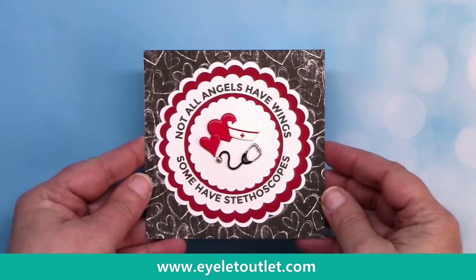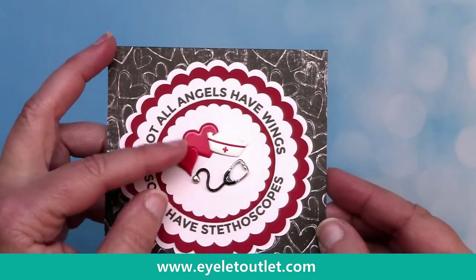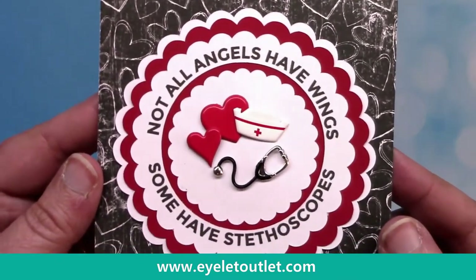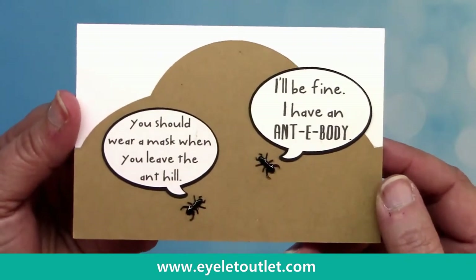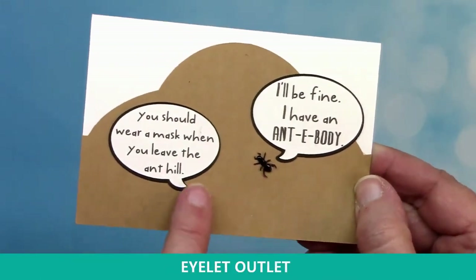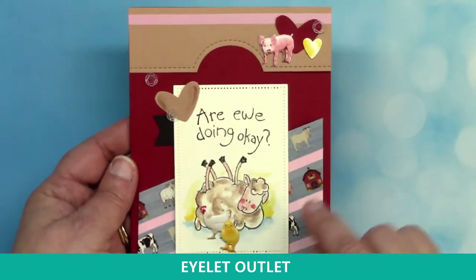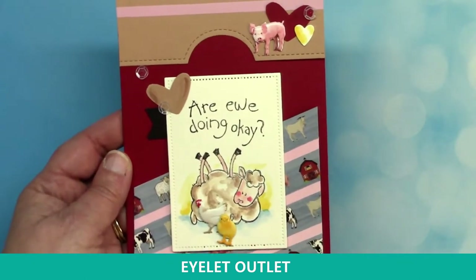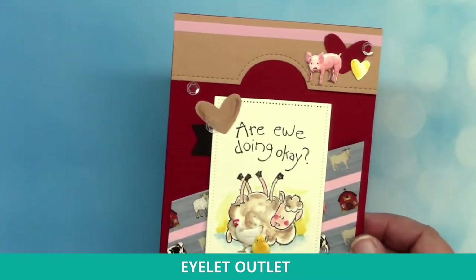Moving on to some samples that are very fitting for the times we are in. Susan Creech has combined the pink, red, and white hearts brad set with our nurse brads — the stethoscope and the nurse's hat. This card couldn't be more perfect for someone in the nursing profession today. Next up is another little card from Susan Creech which is so cute and has a good bit of dry humor — it has the mini ants in it. And here's another adorable card using two washi tapes: the farm washi tape and our pink washi tape together. It also uses our pig brads, the chicken brads, and the chick brads along with some sequins. I enjoy the farm humor in this one.